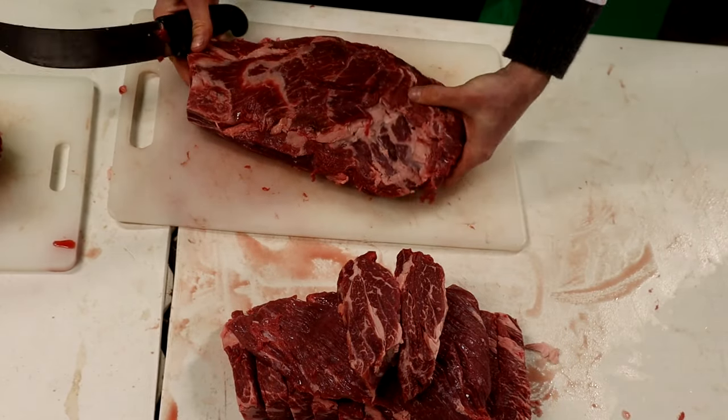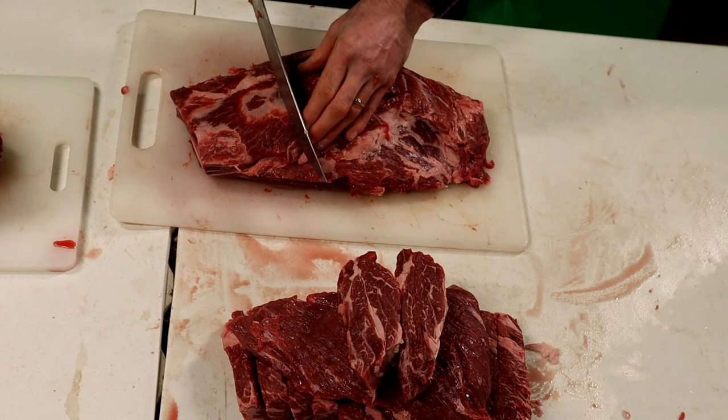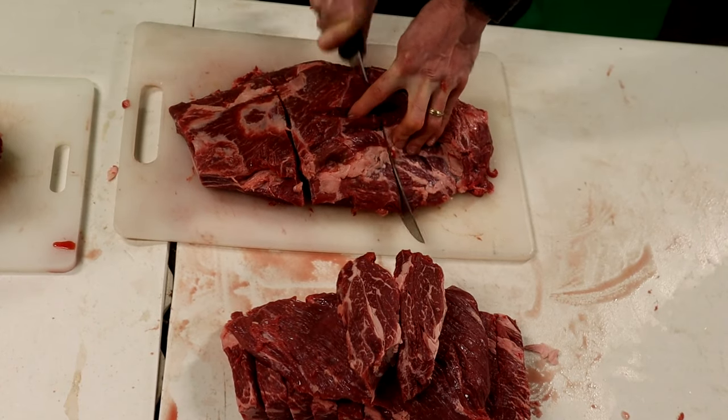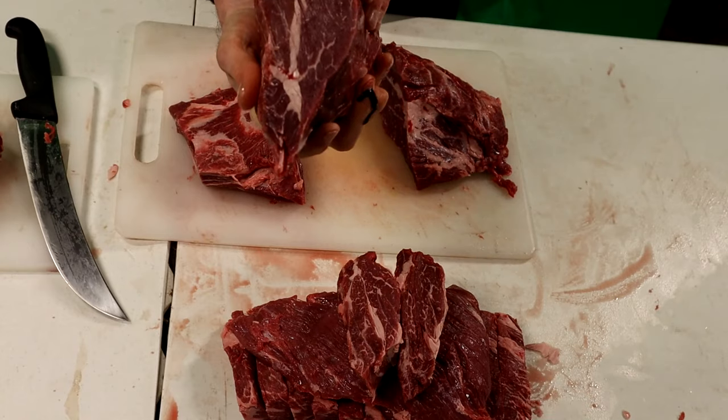We've got kind of a smaller family, so I'm going to cut these into maybe a pound-and-a-half pieces — probably into thirds, actually. It seems to be a pretty good amount. So three nice chuck roasts.